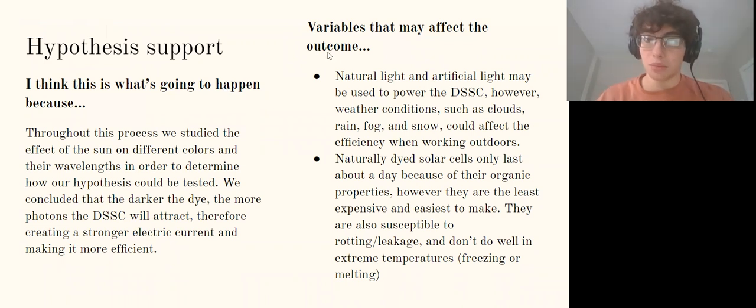There are several variables which can affect the outcome. One is natural versus artificial light — both can power a dye-sensitized solar cell, but weather conditions must be nearly perfect for natural light to be efficient. A second important variable is that naturally dyed solar cells can only last a day because of their organic properties — the organic dye wears out within about a day.